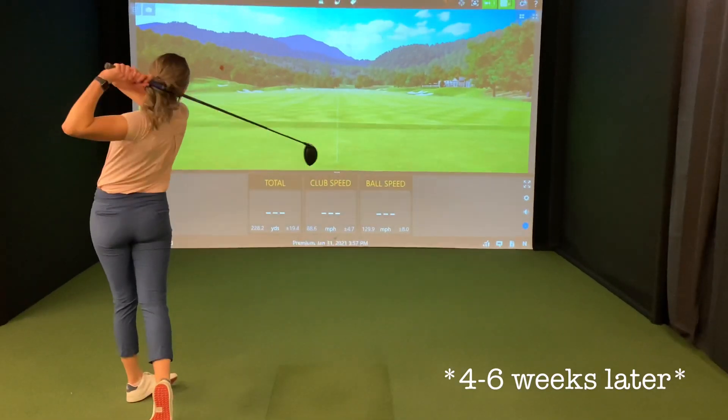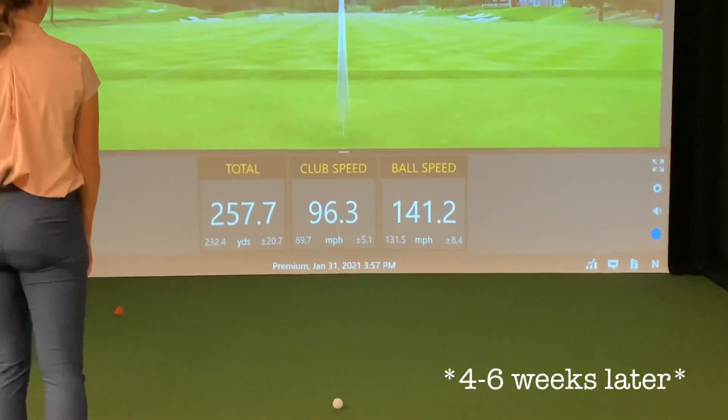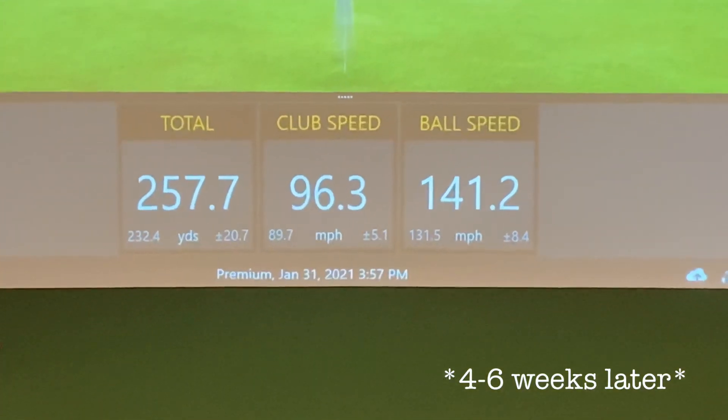For best results, the Superspeed training protocols suggest swinging the sticks three times a week for four to six weeks. Get your Superspeed sticks in the golf shop today.